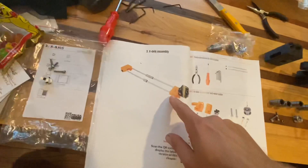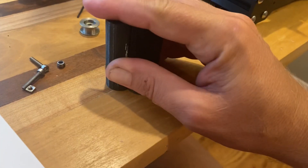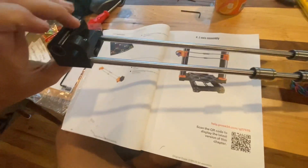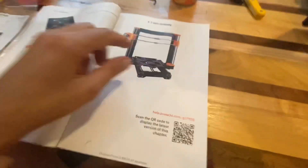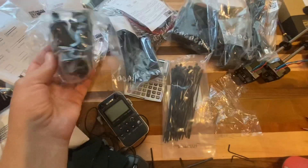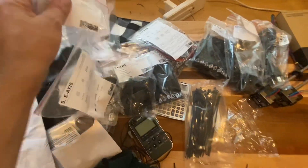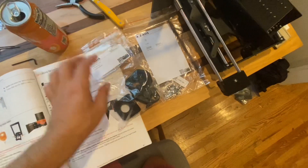Now I've got to make the X-axis. I'm not going to show all the steps because it's just the same kind of putting nuts in. I just added the rods and the motor, so this part's done. Now I've got to do the Z-axis — up and down. The bags are nicely labeled in this kit. There's a lot of parts, but that really helps.